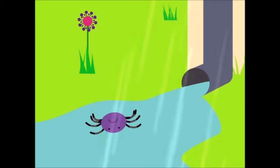The itsy bitsy spider went up the water spout. Down came the rain and washed the spider out. Down came the sun and dried up all the rain, and the itsy bitsy spider went up the spout again.